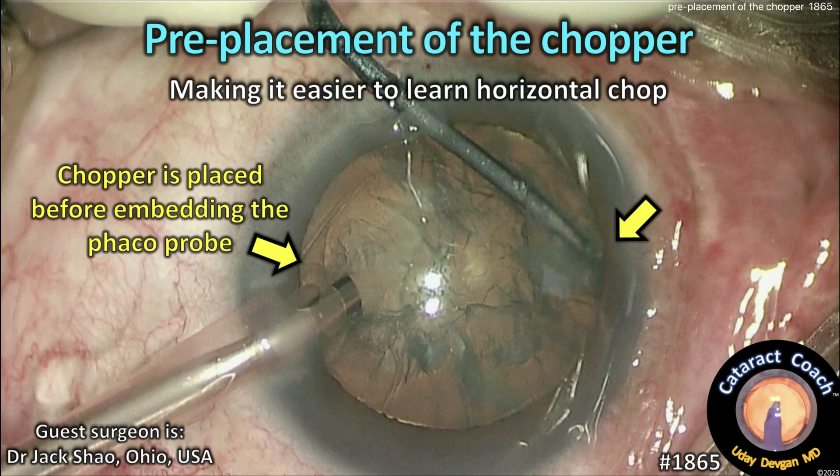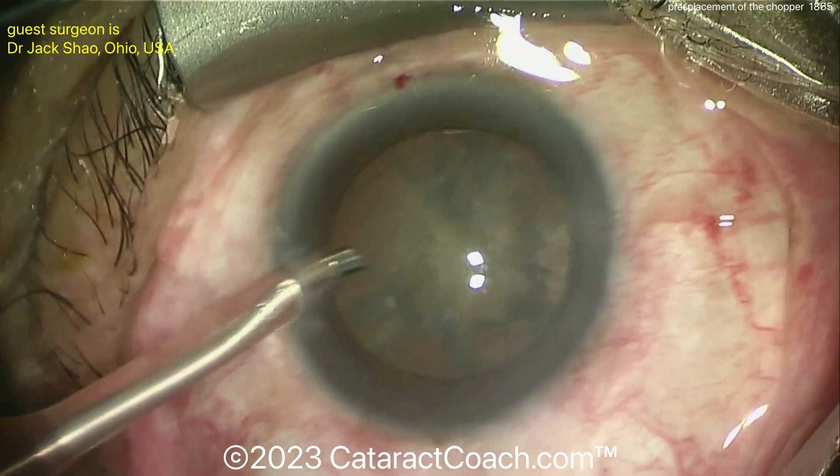CataractCoach.com — pre-placement of the chopper. This is helpful in learning horizontal chop. The technique here, let me show you: